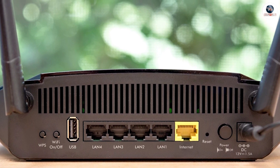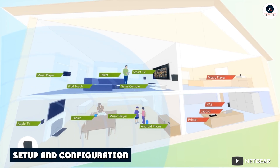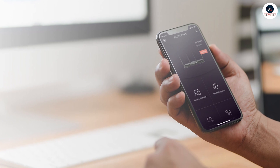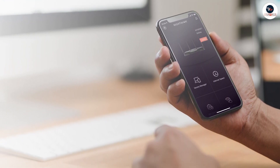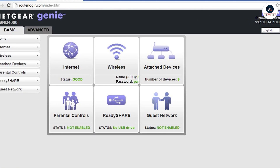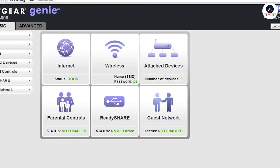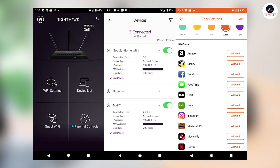The router comes with a quick start guide that walks you through the process step by step. You can set it up using the Netgear Nighthawk app, which is available for both iOS and Android devices. Once you have set up the router, you can configure it using the web interface. The interface is user-friendly and easy to navigate, and it gives you access to all the router's settings and features.